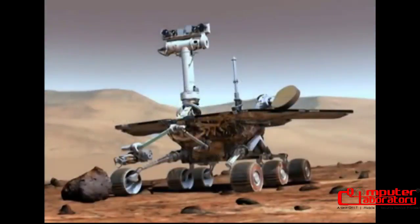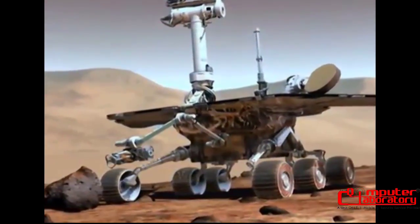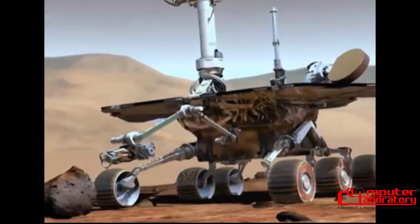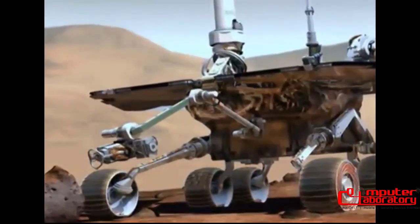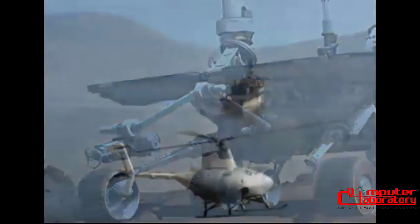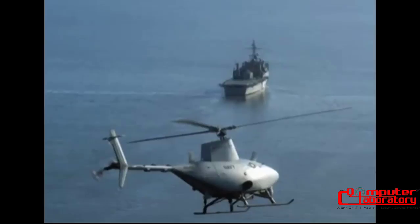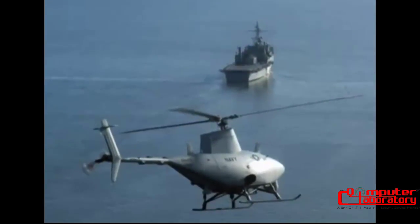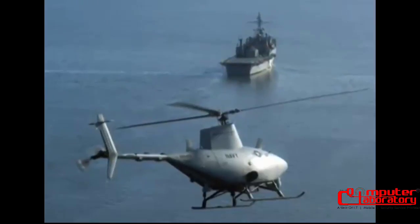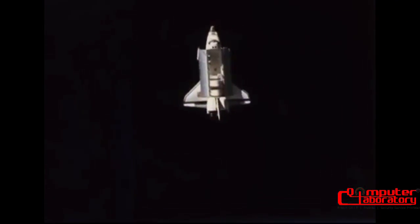The Mars rover explores the surface of Mars using spinning gyroscopes to provide stability and navigational information. This full-sized robotic helicopter flies without an onboard pilot. Gyroscopes provide stability and navigation. Gyroscopes have become essential components of aircraft, ships, robots, and spacecraft.